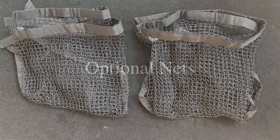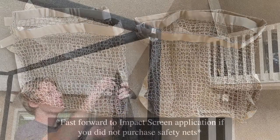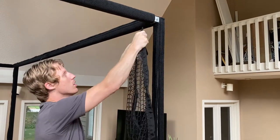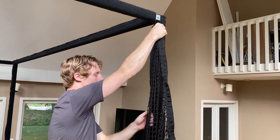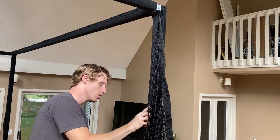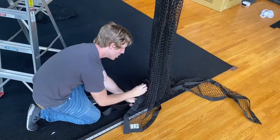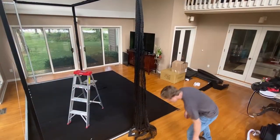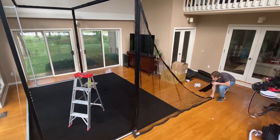This phase contains optional safety nets that extend forward on either side of the simulator. Locate the top corner and peel back the loop velcro along the edge of the net. Attach the hook velcro on the net to the back face of extended bar C. Then pull the netting taut around the outside of the frame toward the front and secure it with a sandbag.